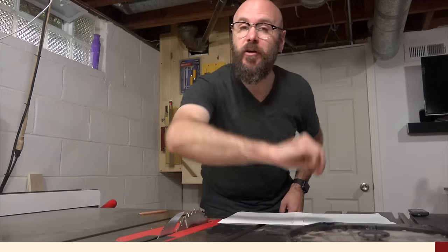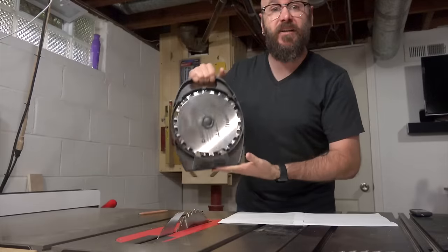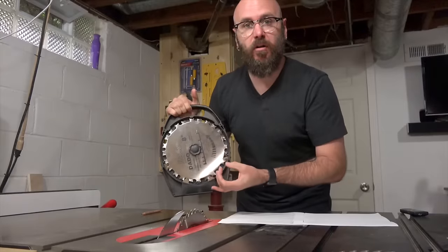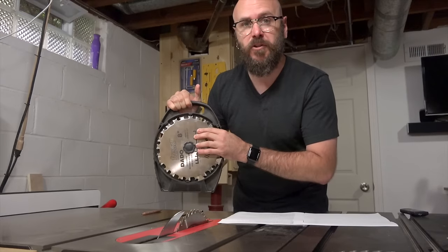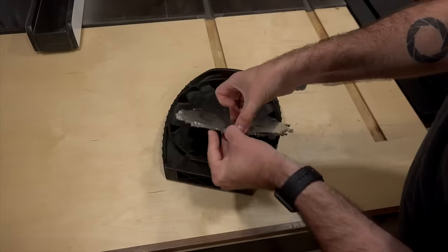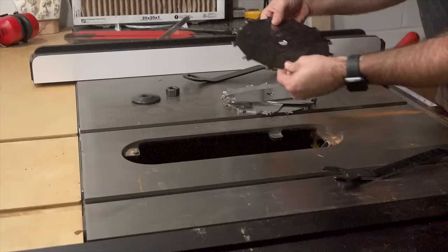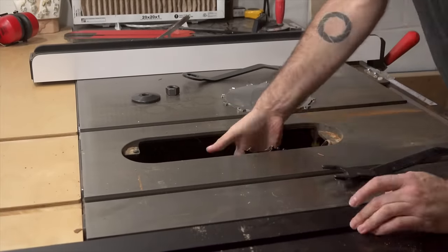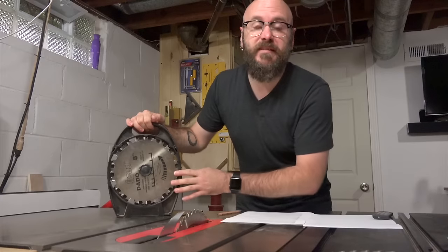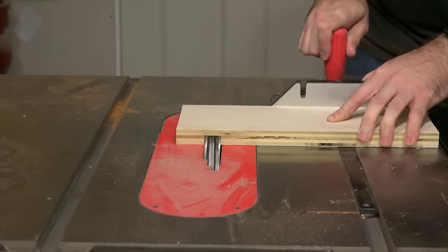The third blade I use is actually a set of blades — a dado stack. This is my dado stack made by Freud. These dado stacks typically come in smaller diameters; I have the 8-inch version. There's also a 6-inch, but that's not compatible with my table saw. With my dado stack I can cut from a quarter inch wide all the way up to 3/16 of an inch wide and everything in between, using a series of stackable blades and spacers. This dado stack is great for cutting dados and is a great way to quickly cut tenons.